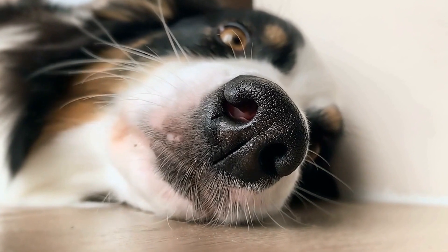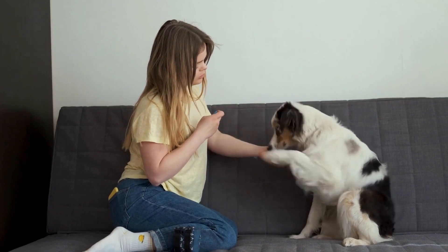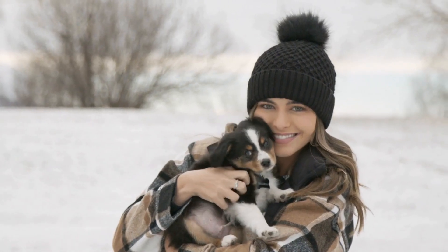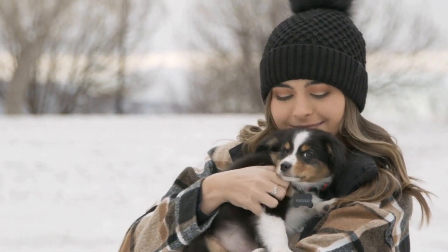Next, carefully trim the hair around their eyes, ears, and paws. This will ensure their safety during the bath and make it easier to clean those areas. It's important to note that Australian Shepherds have sensitive skin, so avoid shaving or using harsh products that may cause irritation.